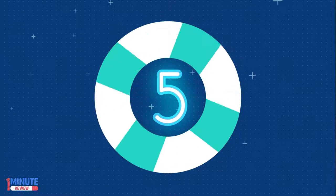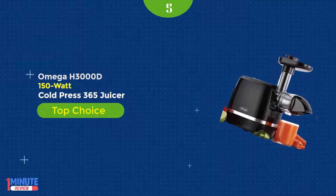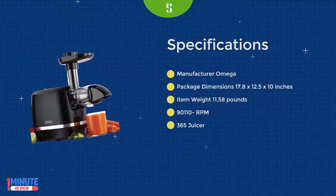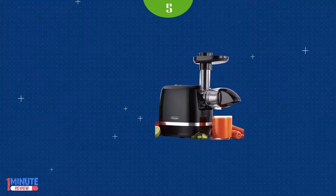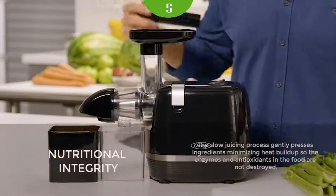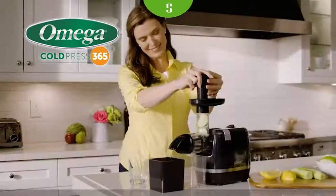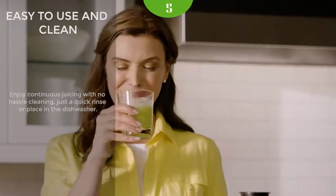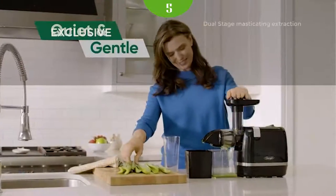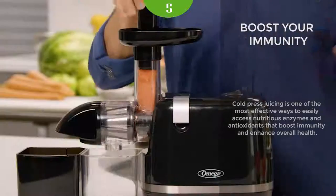Number 5: The Omega H3000D Cold Press 365 juicer falls in the category of horizontal juicing appliances. Its design is compact and it won't take a lot of room on your countertop. The color choices are modern, and the mixture of black and silver will fit well with modern decor. The manufacturer used premium quality materials, which guarantees the juicer can last for years. The H300D is a masticating juicer that uses cold-press methods to extract juice from fruits and vegetables.